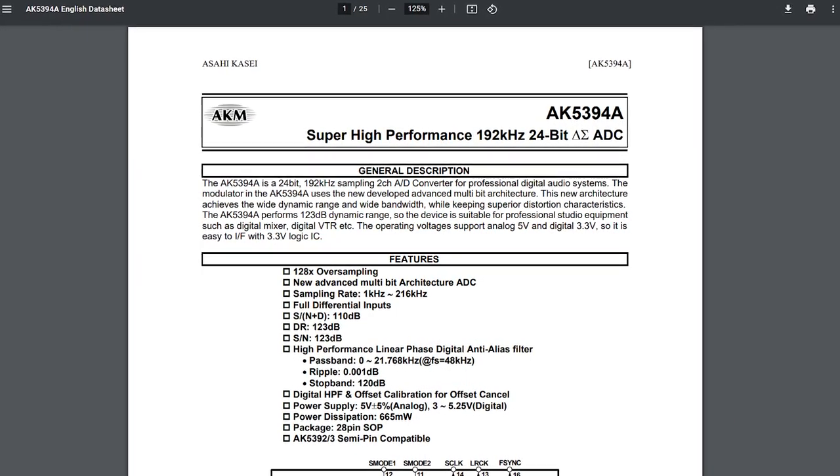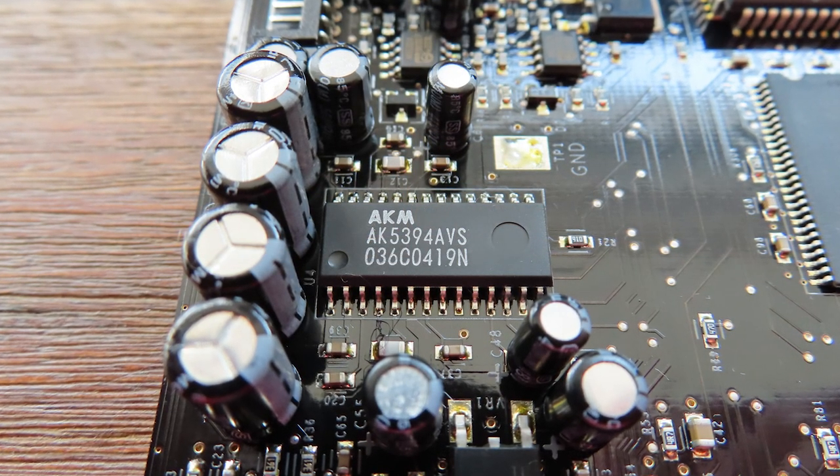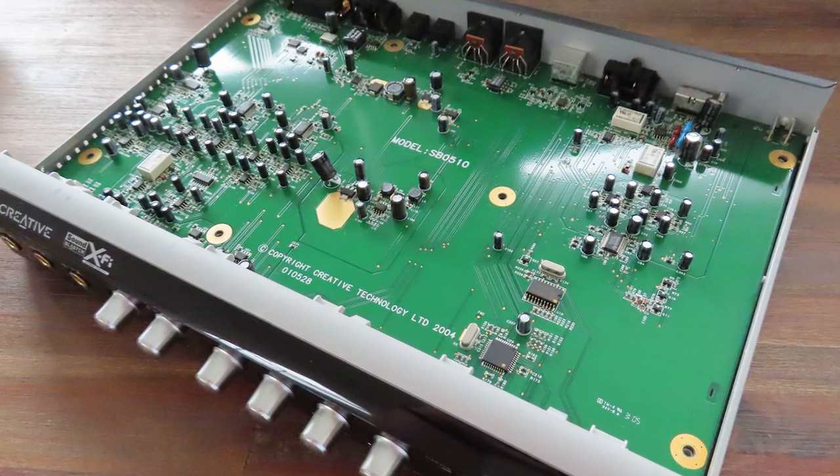The analog-to-digital converter, or ADC, is a super high-performance 192kHz and 24-bit, 2-channel analog-to-digital converter made by AKM. This is a truly high-quality ADC that a lot of musicians wanted, and even today it is a really good analog-to-digital converter.